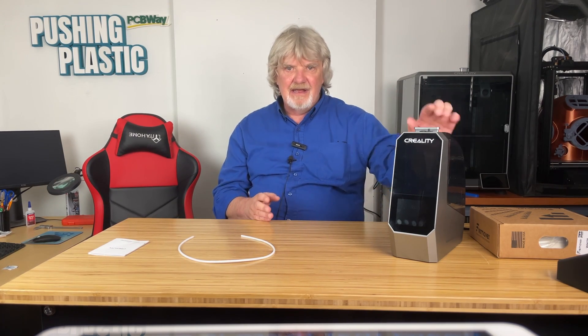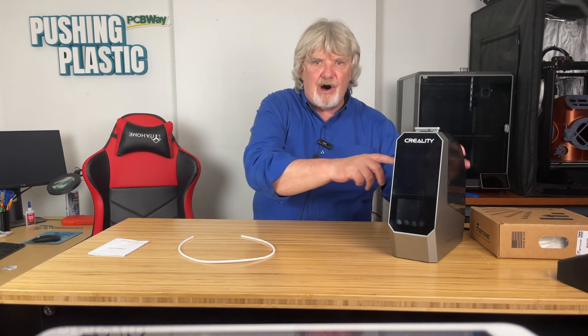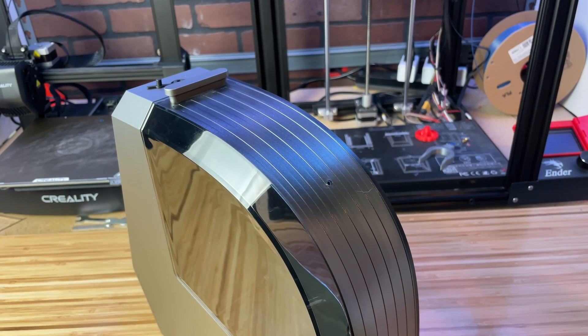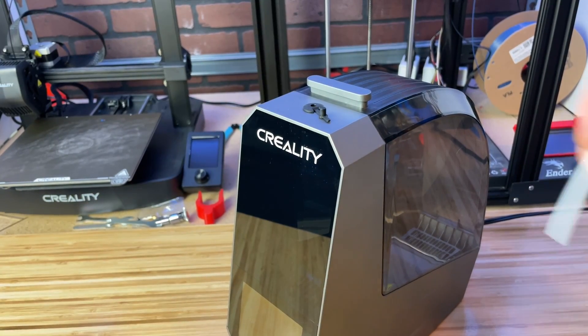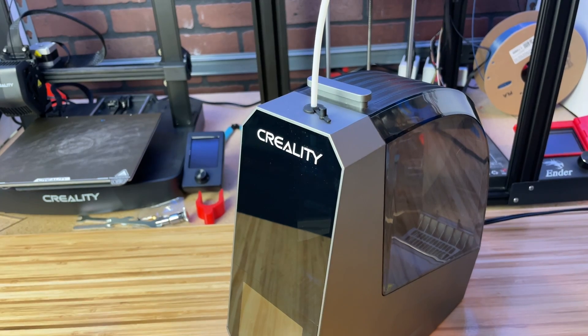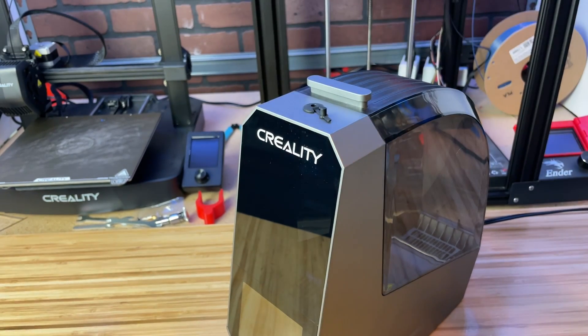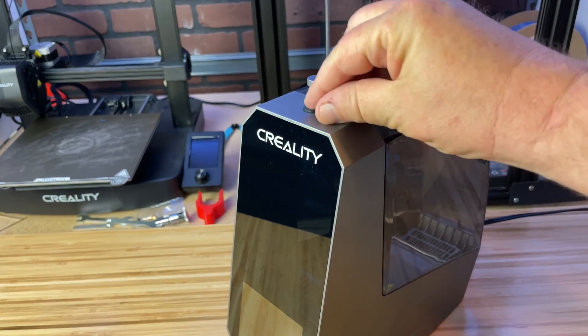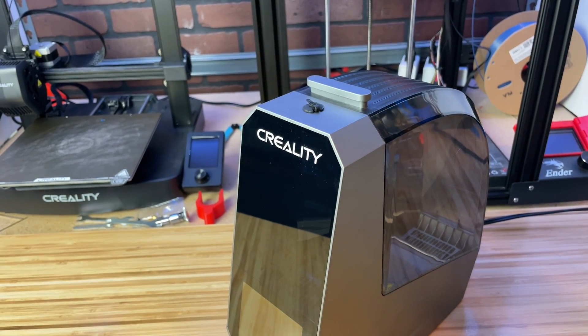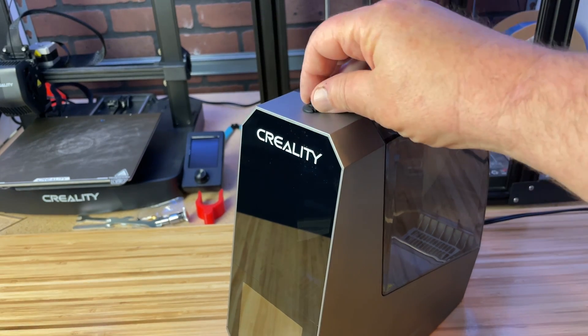I've heard that there is no way for dampness to escape some units, but this one has a small opening on the center of the lid that moisture can escape through — maybe this is a newer model. Another convenient feature is the ability to print directly from the dryer by inserting the supplied PTFE tubing and feeding the filament through the opening and running it directly into your printer. If you prefer to use the dryer as a standalone unit, you can close the hole with the attached plug.